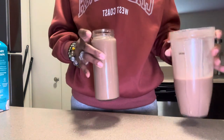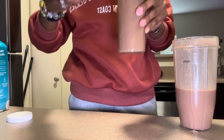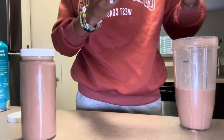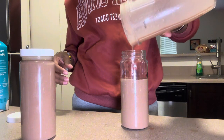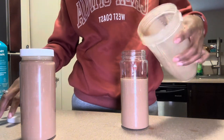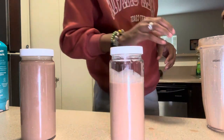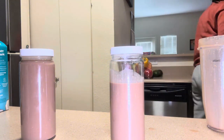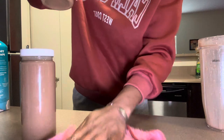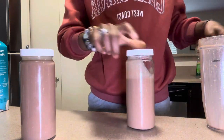This is how much I have left — I'm just going to pour it into another cup. So I made almost two of them today. I usually don't make that much, but I poured way too much milk. Either I'll use this one tomorrow or somebody else in the house will drink it. My aunt said she'll drink it — and there's nothing bad in it, so that's fine. Okay, I made two of them!